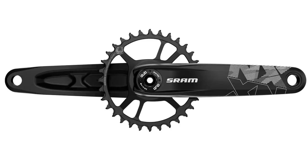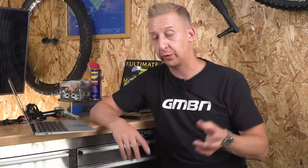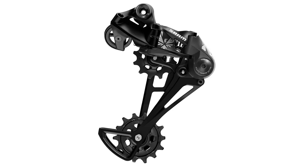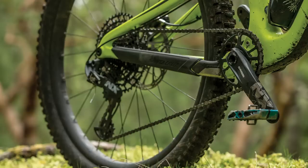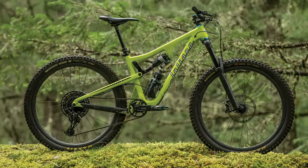Also as part of that NX transmission is a slightly redesigned chainring. They've got the 12-speed dedicated chain, the type three clutch system on that rear derailleur, and they've also got the DUB system. It's a new system, but it will fit any existing bike because it comes with the bottom bracket that you specify. Interestingly, it's the first 12-speed cassette from SRAM that is certified for e-bike use.